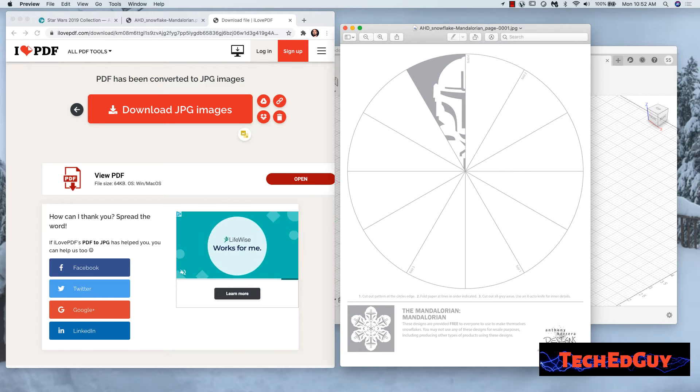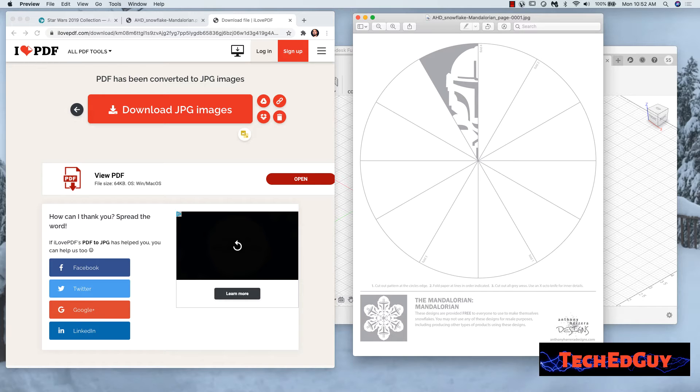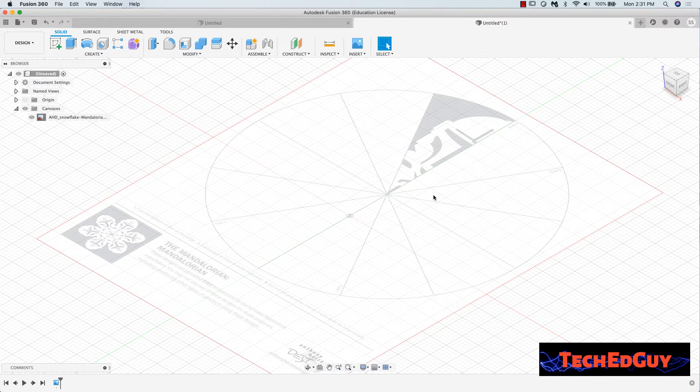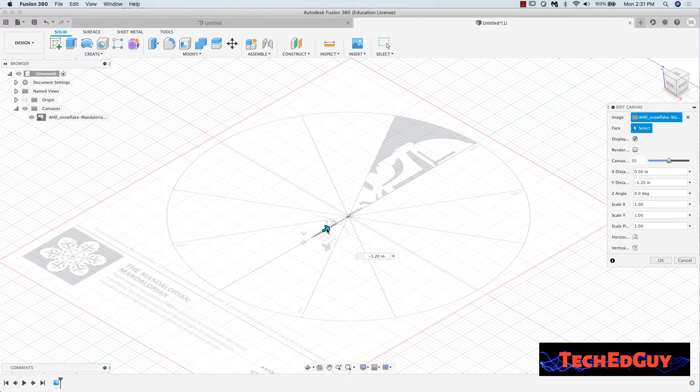Now that I have that file downloaded, I can go into Fusion 360 and pull it in. There's the JPG — it looks the same as the PDF. I can pull this file into Fusion 360, drop it in the background, and trace my CAD design right on top of it. You've probably done this in CAD with other things — having students do logos from their favorite car manufacturer or band. In Fusion 360, we import a JPG and drop it on one of the surfaces, called a canvas. Then I'll scale it — I'll make it 11 by 8.5 inches, just like it would be on paper.